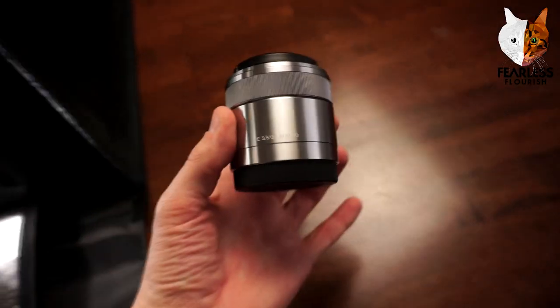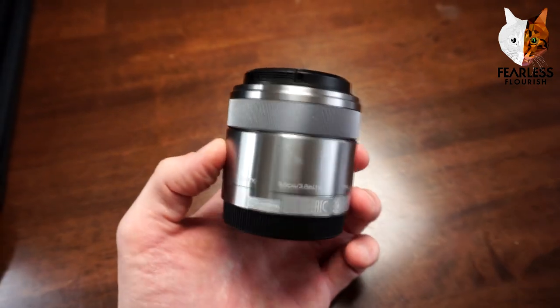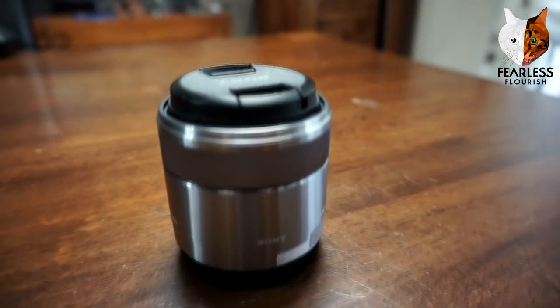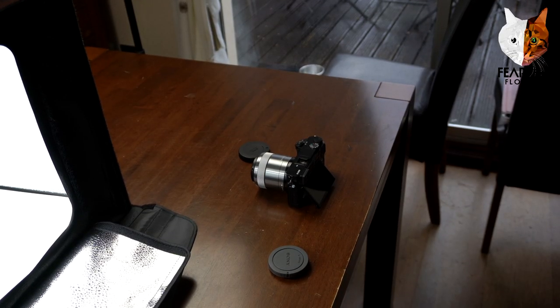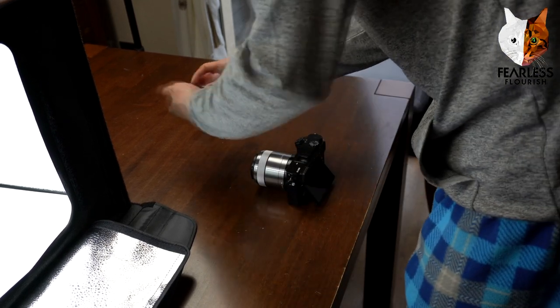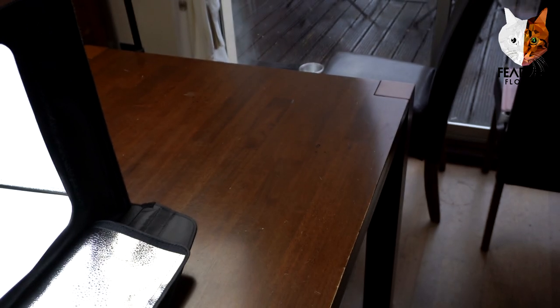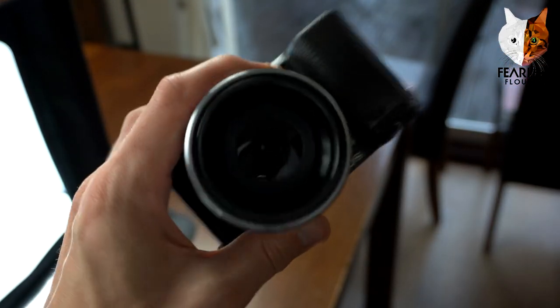What I normally do is swap to my macro lens. This is the lens I basically always use for photography because it has a minimal focus point, which allows you to get super close to the model, and the quality is amazing. I'm going to swap over to this and pick a model to take pictures of. So here we have the macro lens attached and ready to go.